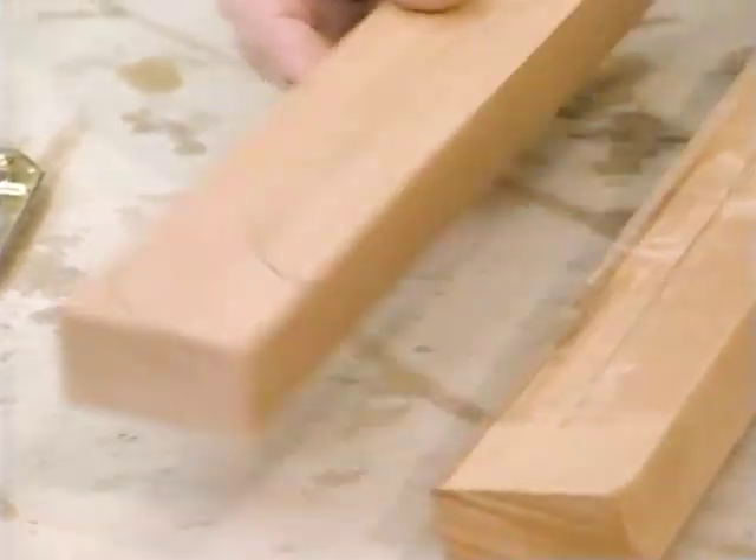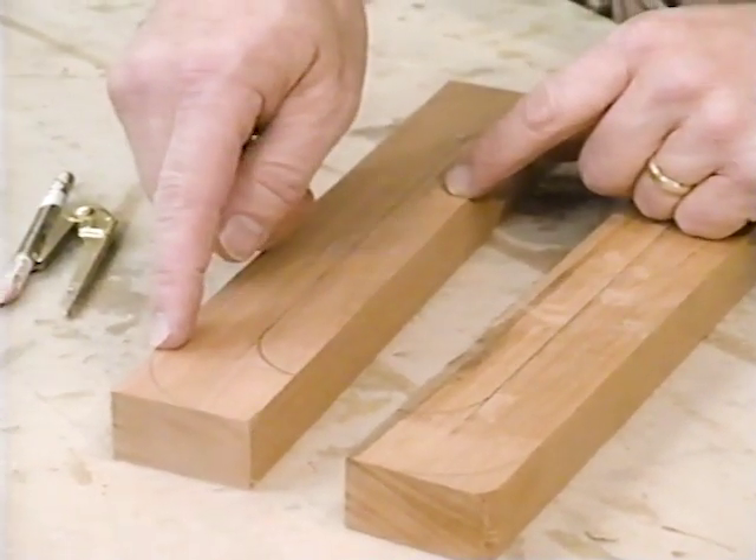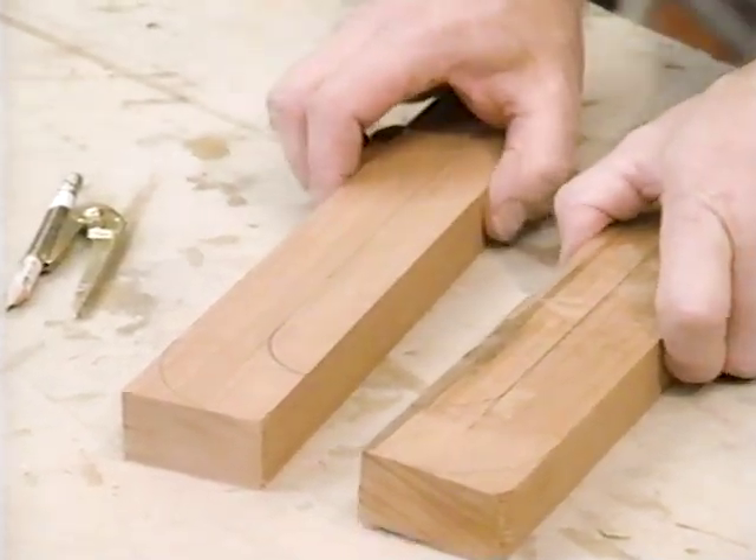The handles will be cut from these pieces. The radius on the outside is one and a half inches, and the radius on the inside is one inch.